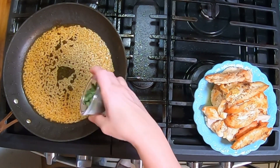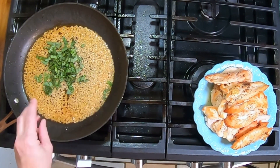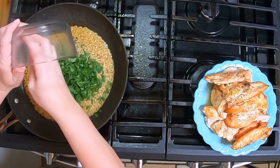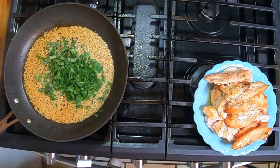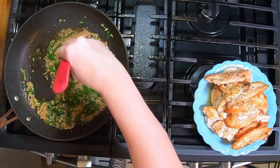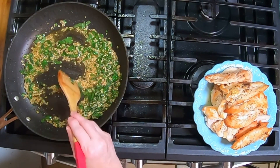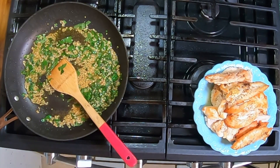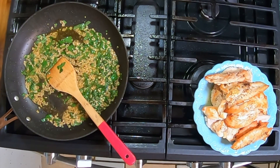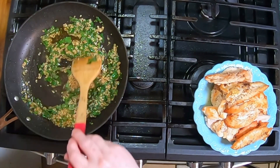I actually have this at a low heat because that chicken really got carried away. This is fresh basil and fresh parsley. I'm probably going to have to add a little bit more olive oil in here because this is soaking it up pretty well. It smells so good.